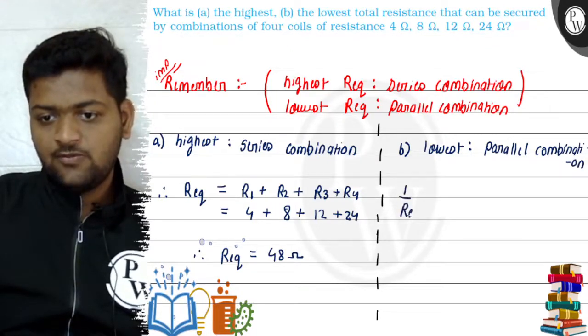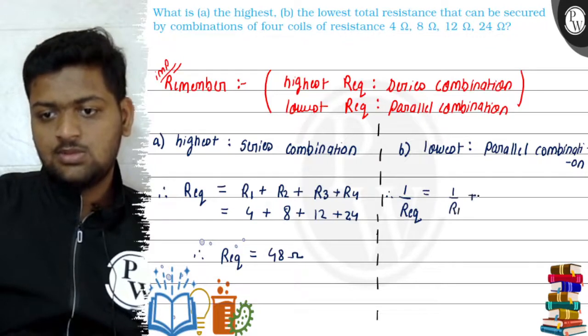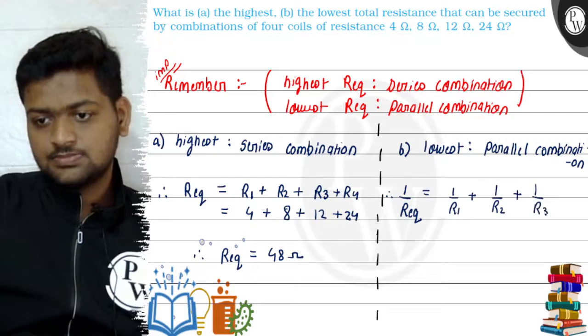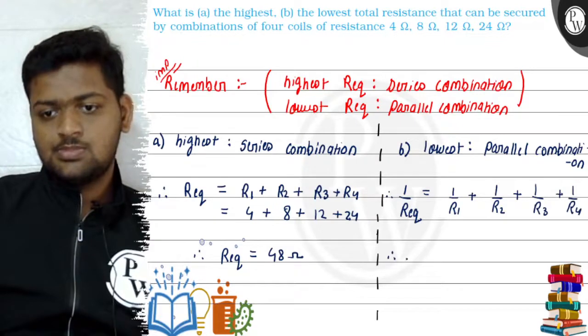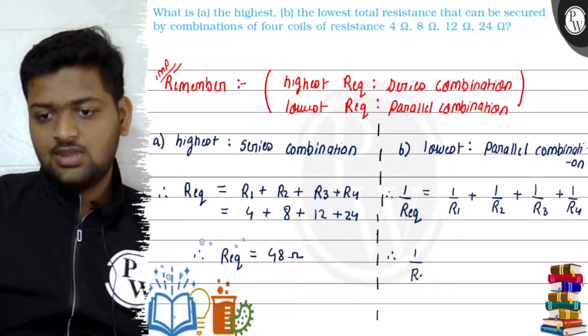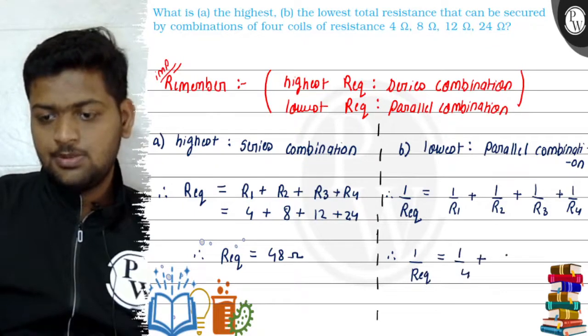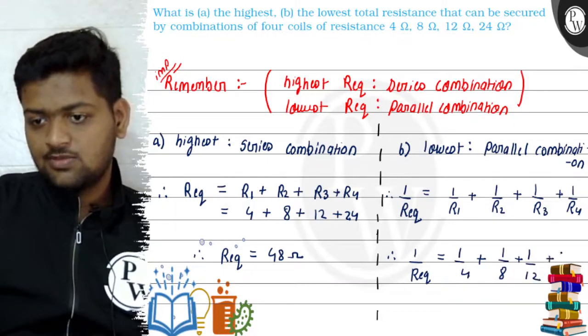For the lowest resistance, we apply the parallel formula: 1 by R equivalent equals 1 by R1 plus 1 by R2 plus 1 by R3 plus 1 by R4. So 1 by R equivalent becomes 1 by 4 plus 1 by 8 plus 1 by 12 plus 1 by 24.